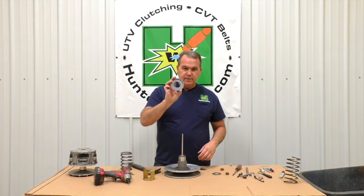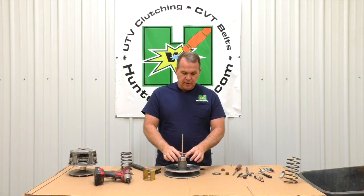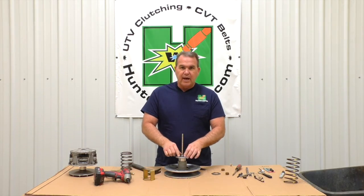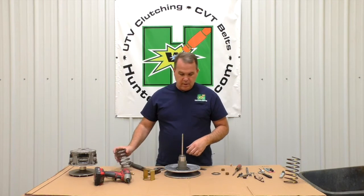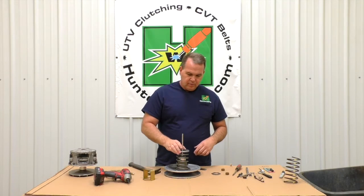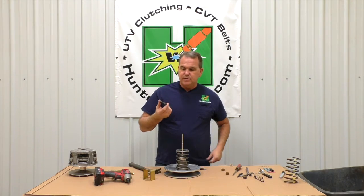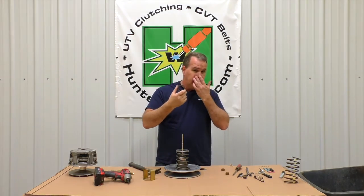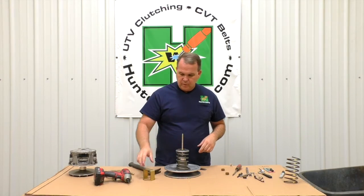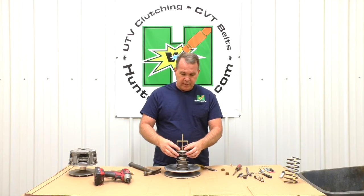One thing I want to show you about this retainer — and talking about people bending it — that's as far as it goes. The nut is just tightening this against its stop with the spring in between. So put your new spring on, put the spring retainer back on, then the nut — put it back on the same way you took it off because it's smooth on the bottom and you may have marked the edges a little from your chisel.